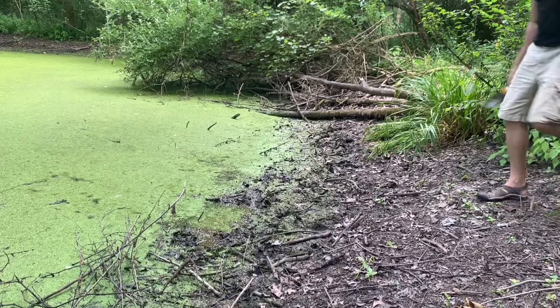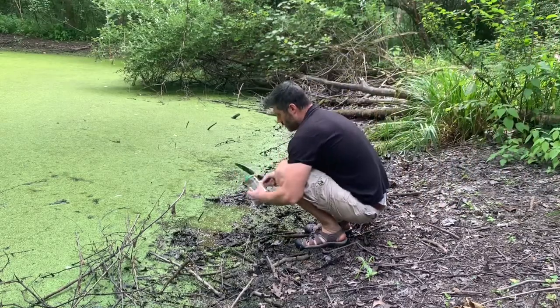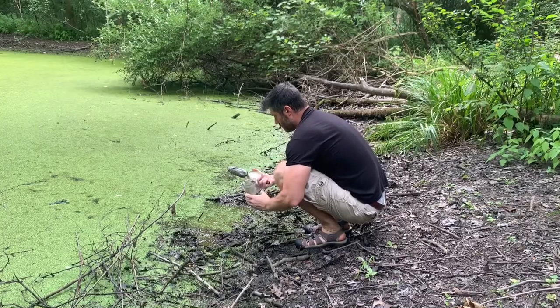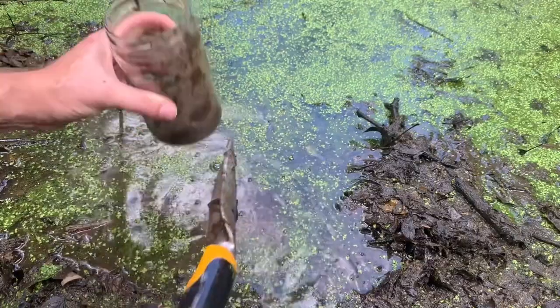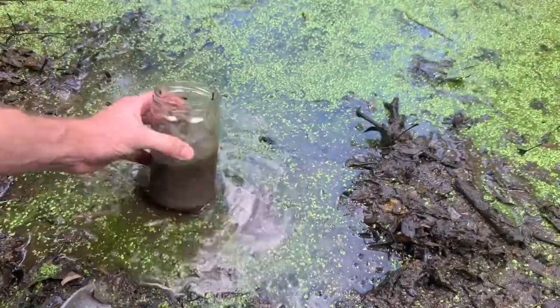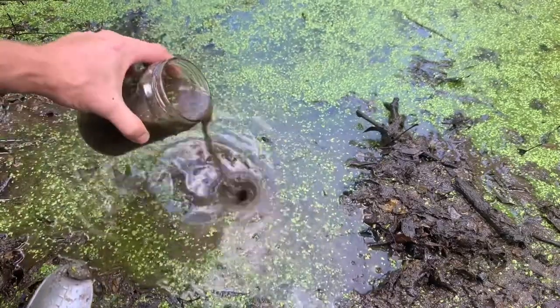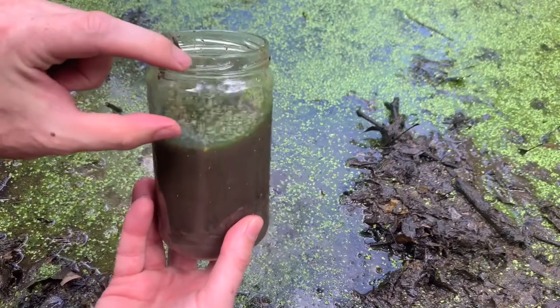Step two: find a water source like a pond or a lake. I used a lake for the original, but for this I'm using this pond. Step three: put some dirt from the bottom of the pond into the jar. Step four: add some water from the pond to the jar, but leave an air gap at the top.